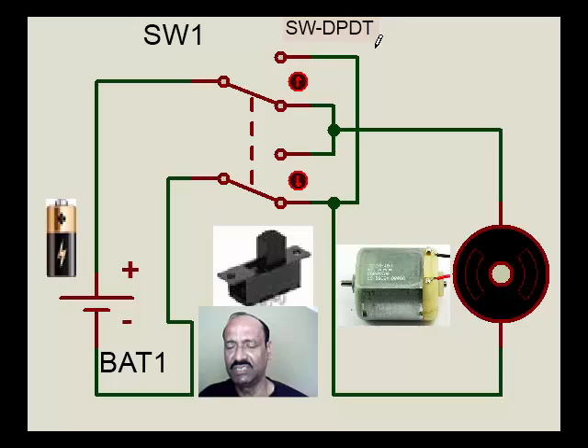Here it's called a DPDT switch — Double Pole Double Throw switch — where it has three connections for one set and three connections for another set. This is the common point, which is connected to the battery, whereas the other points are connected. Technically, it's called NO and NC: NO is Normally Open and NC is Normally Closed, and they are connected to the motor.